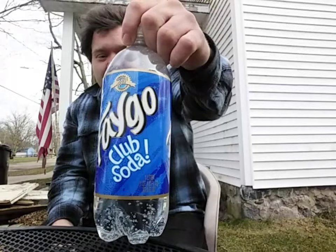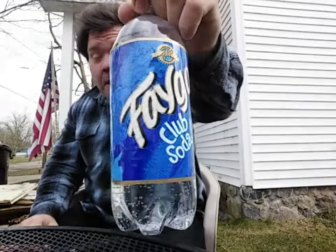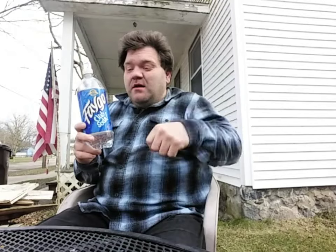I do like Faygo products — most of their pops I've had were okay and I didn't have a problem. But this is the first club soda I've ever tried and the first Faygo pop that I will honestly, 100%, say I would never buy again. It's nasty. And don't give me 'oh it would taste better if you chilled it' — no. Now if there's somebody that actually truly likes club soda, I think you might like this, but for me, first time trying it, it's nasty.